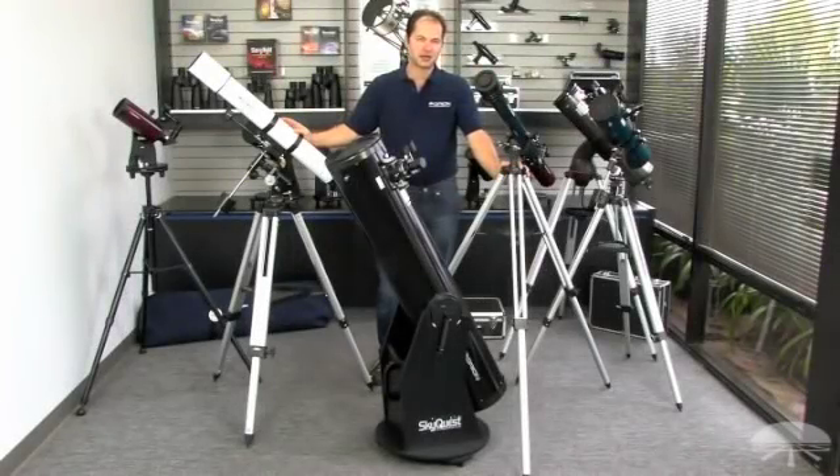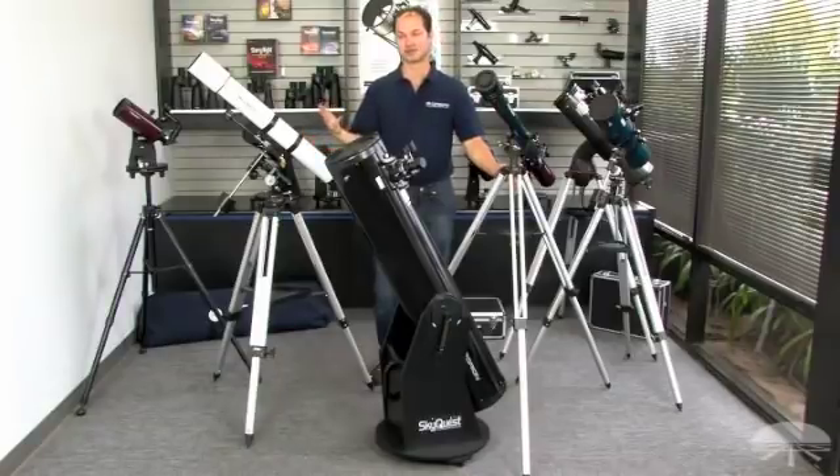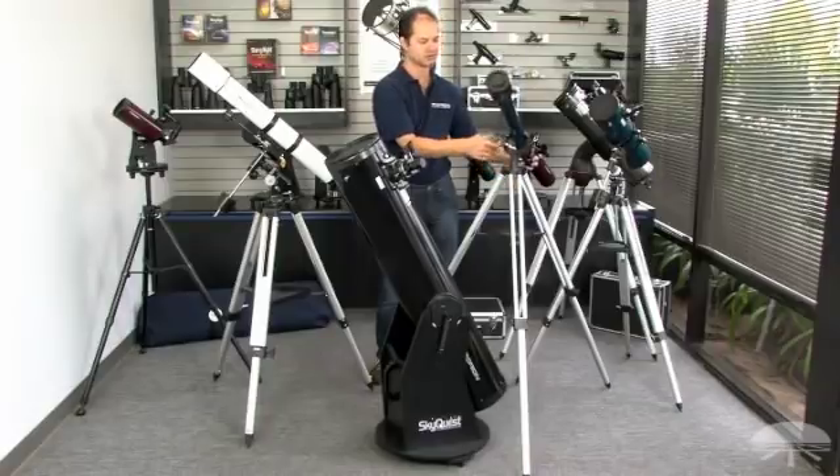One more criteria to consider before your purchase is the way that the telescope is mounted — that can affect how easy it is to use and the tracking as well. The most basic type is an alt-az or altitude-azimuth system, which basically just means left and right, up and down. Very simple — you plop it down outside and you're ready to go.